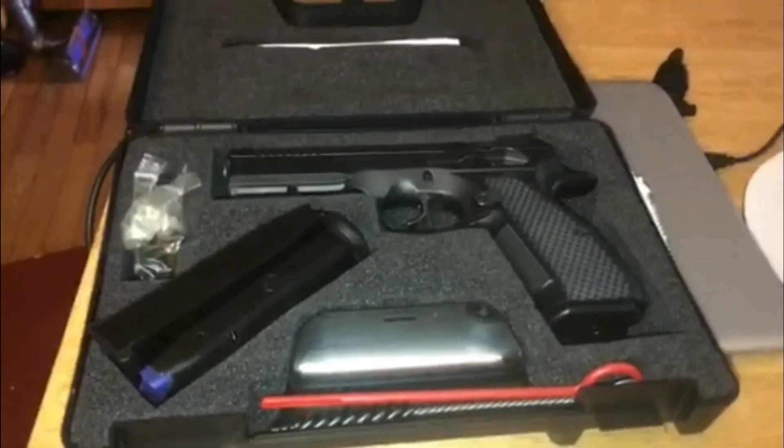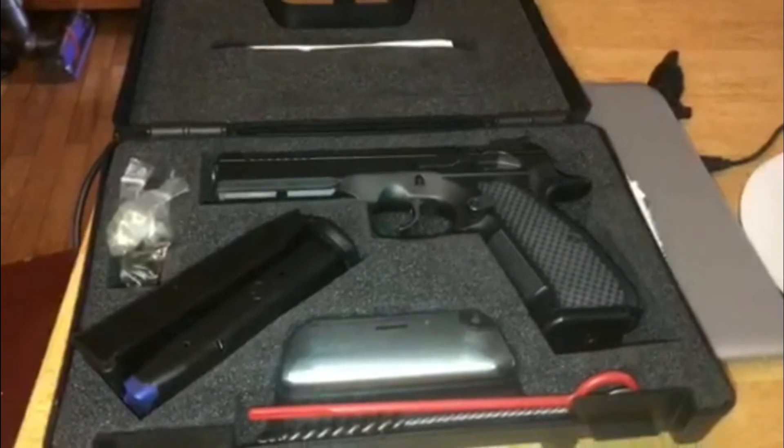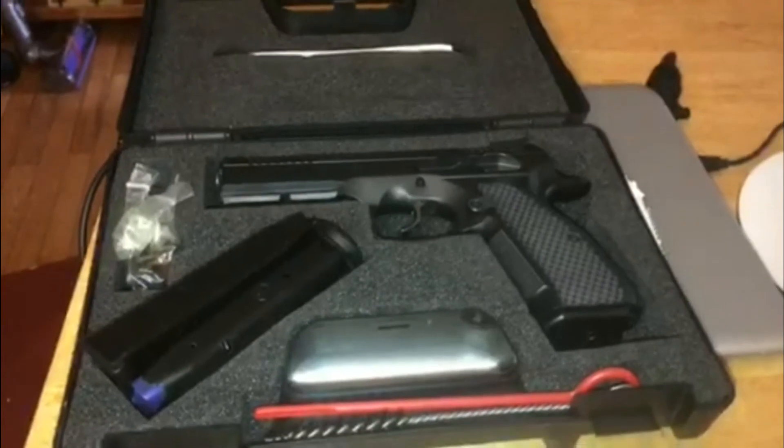I'm extremely happy to have it. Can't wait to get out and shoot it, but unfortunately it probably won't be until next weekend. I've got a golf trip coming up pretty quick, so it's gonna have to sit for a little bit.